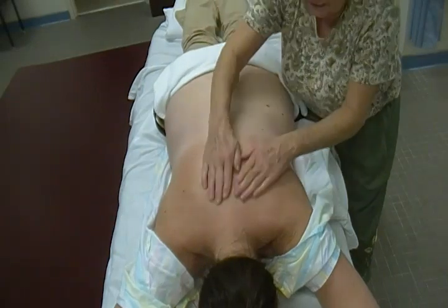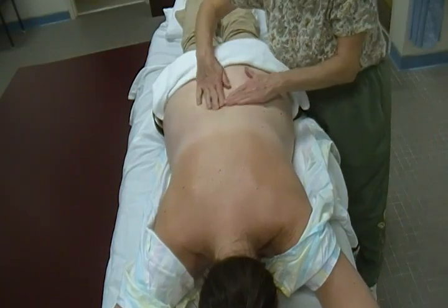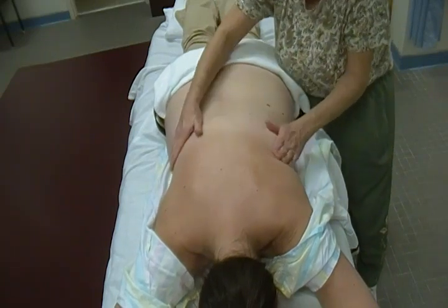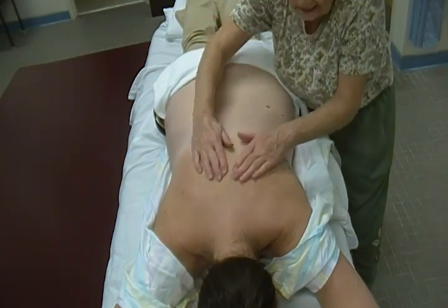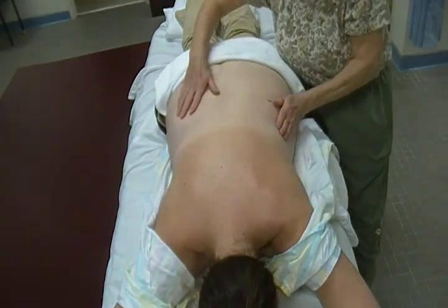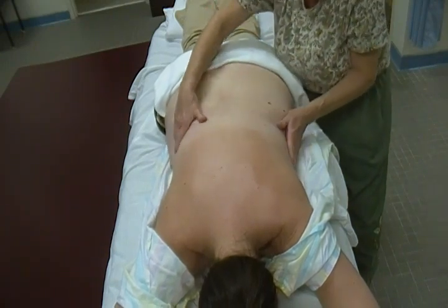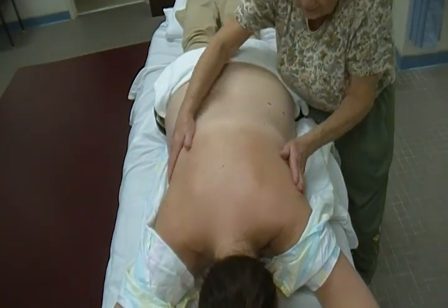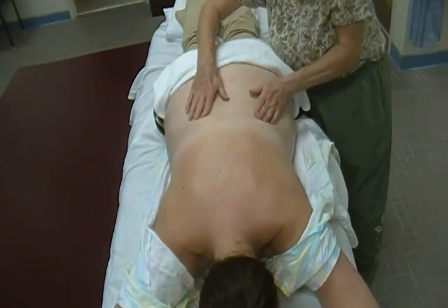We'll do some general stroking in between as a transition, and then we'll do some bilateral tree. Normally we start the massage with either shingles or bilateral tree, and then end the massage with either shingles or bilateral tree. With bilateral tree, fingers point up towards the head, fan off, and come back right where you ended. To return, come all the way down to the sides and do another rep. Three seems to be a good number.